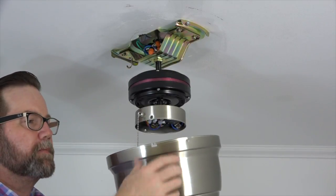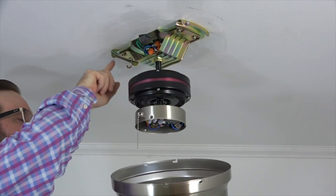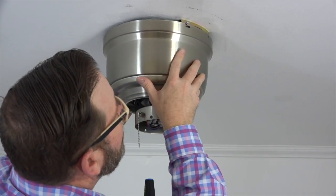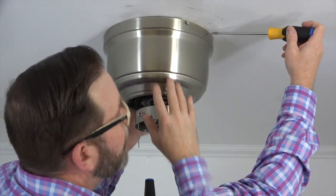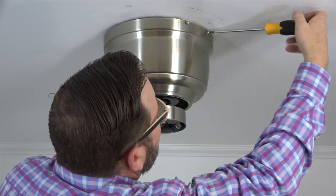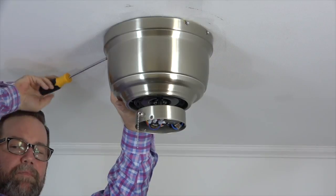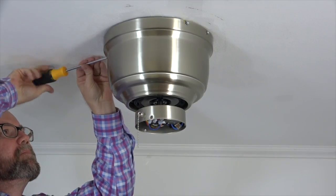The motor housing attaches to the mounting bracket using an L-slot and a standard screw hole on either side of the motor housing. Place the motor housing over the motor assembly and align the L-slot with the two screws that remain in the mounting bracket. Then push up and twist to hold the motor housing in place. Once the motor housing is in place, use the two screws that were removed and saved earlier. Insert the screw into the standard screw hole of the motor housing and tighten using a Phillips head screwdriver. Repeat for the other side, then completely tighten the two remaining screws in the L-slots.